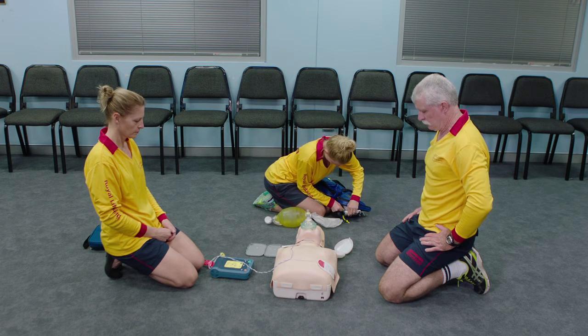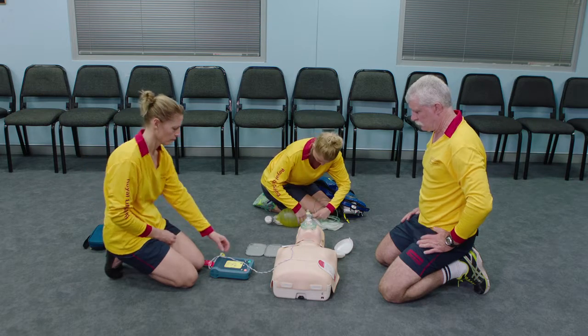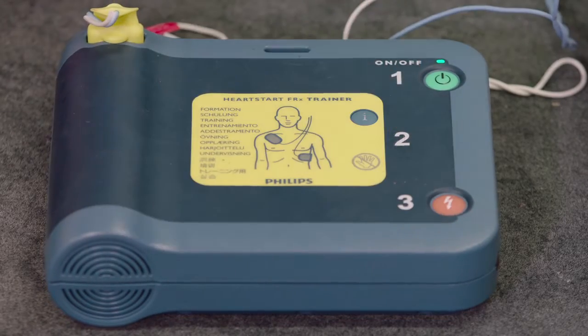Shock advised. Stay clear of patient. Press the flashing orange button now. Shock delivered.